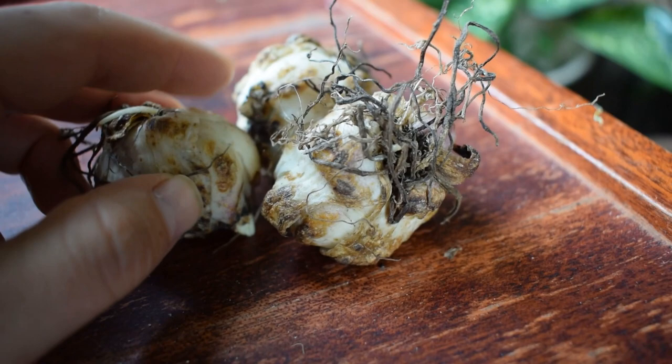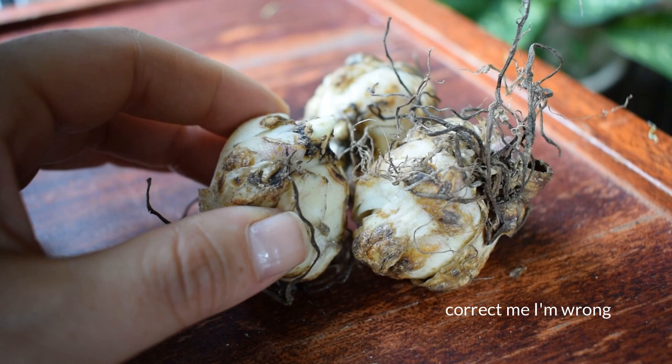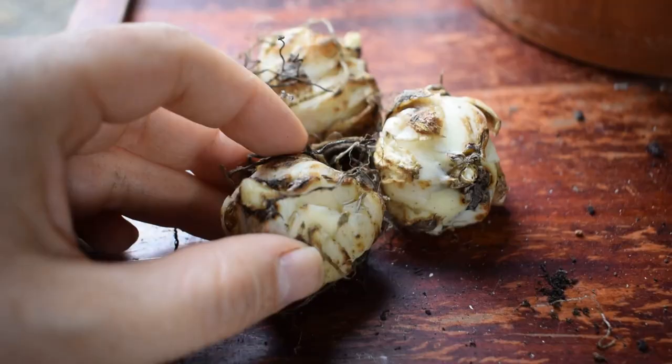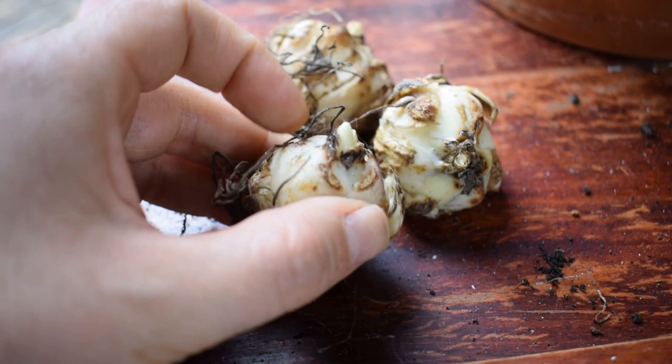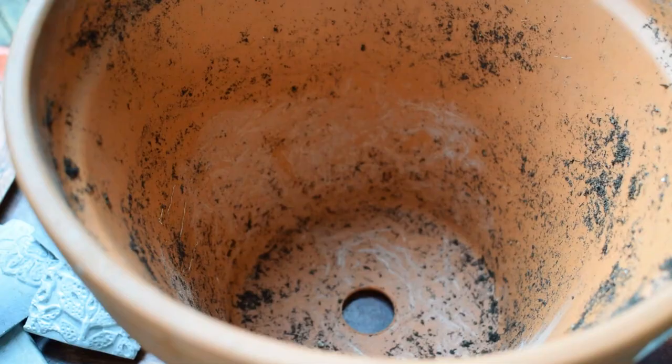I'm going to be planting these bulbs at around 10 centimetres deep. As far as I know, these don't develop stem roots, so we can plant them a little bit shallower. It's also important to check your corms for any signs of pests and diseases. Give them a nice squeeze — they should be firm to the touch. If they're squidgy or you see mould or anything like that, just discard them.